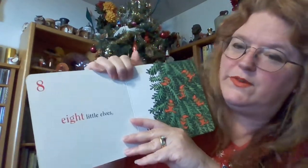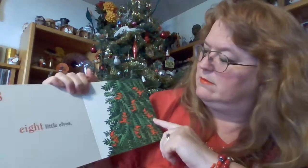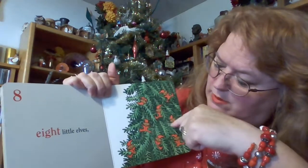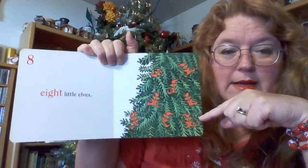Eight little elves. Eight. One, two, three, four, five, six, seven, eight.